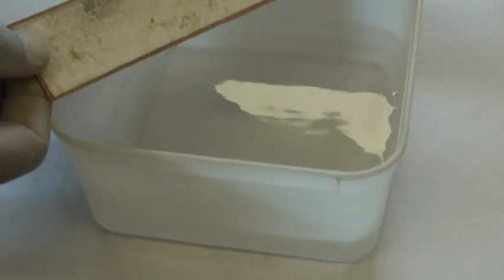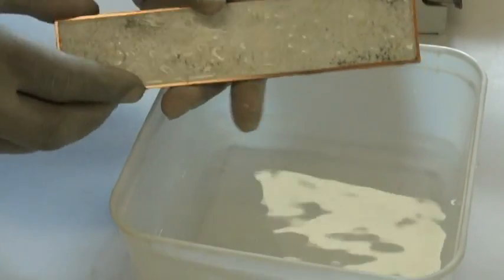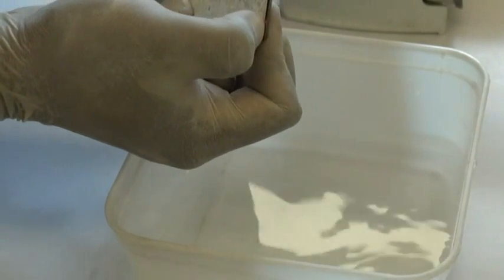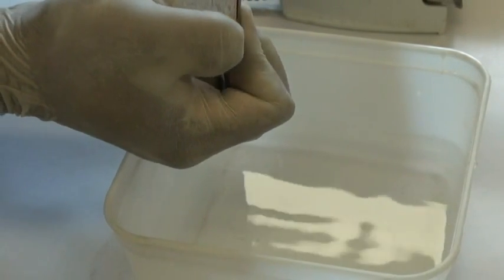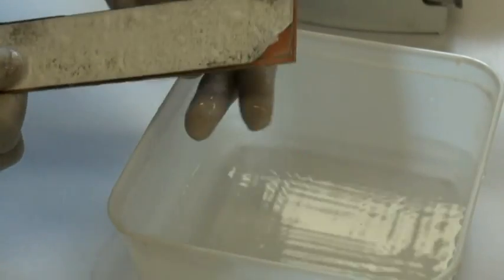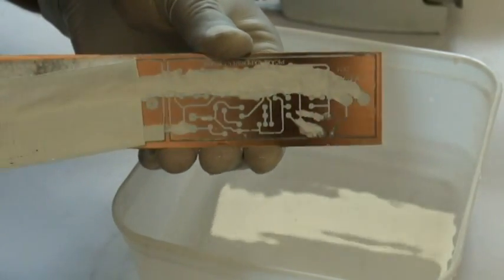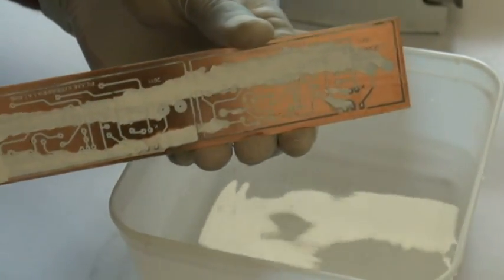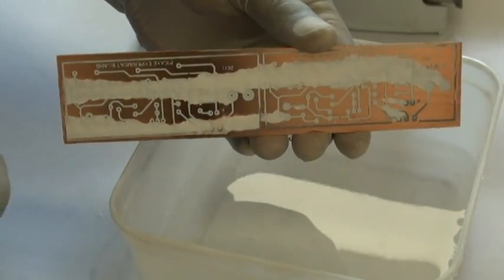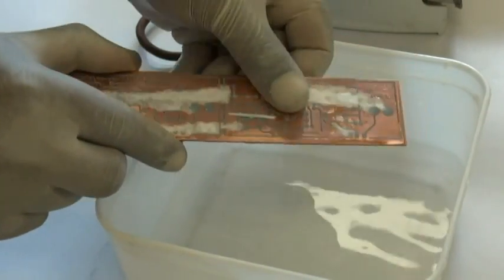Now after the board is cooled, what I will do is peel this layer off. Here we go — I have got it on one side and I am peeling this off. I have actually done two circuits at once. You will still find some bits of paper still sticking onto it. What I normally do is soak it back into the water and gently rub all the paper off.